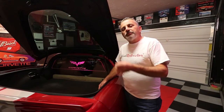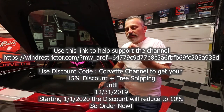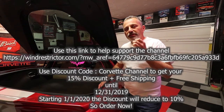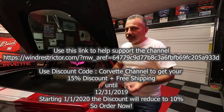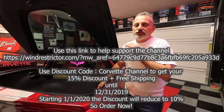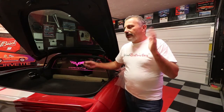The Corvette Channel is sponsored by Wind Restrictor, and they've authorized me to give you guys a 10% off discount by using the code 'Corvette Channel'. You need to do that on the website or you can call in, but make sure you use that code or you're not going to get that 10% discount. This discount applies to every car they have — Dodge, Mercedes, Ford, you name it, they've got it.